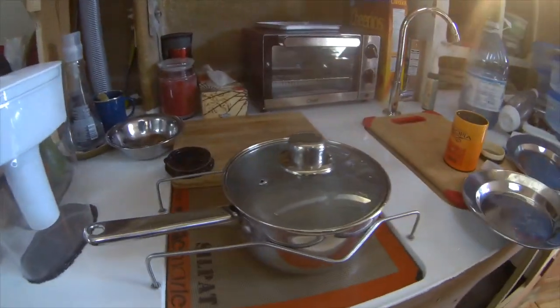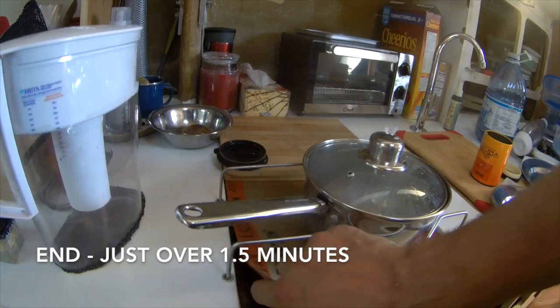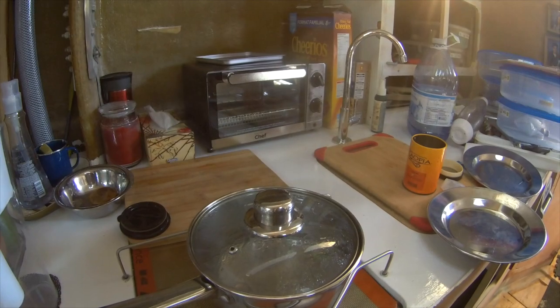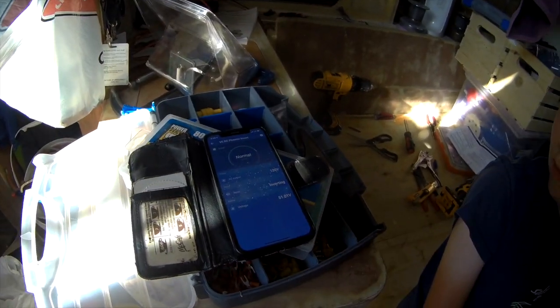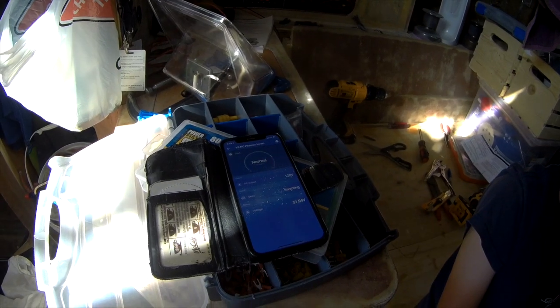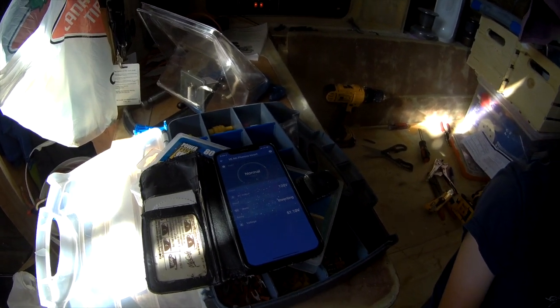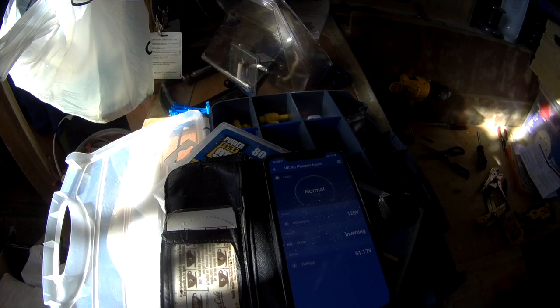Oh look at that — it's already done, boiling! That's amazing. These induction cooktops are just phenomenal for heat — it's not even hot. It showed 49.2 volts and kind of hung tight at about 49.2 volts. Right now there's a little bit of draw to run the fan while it's cooling down. You can see my load is normal — there's basically no load.